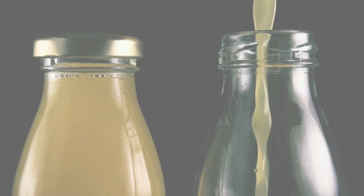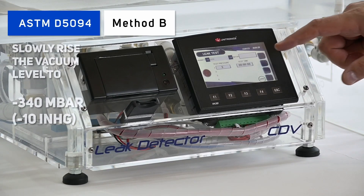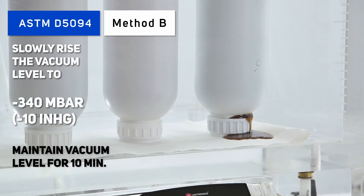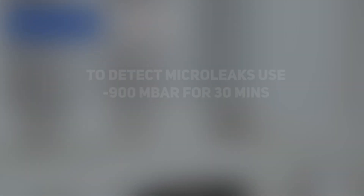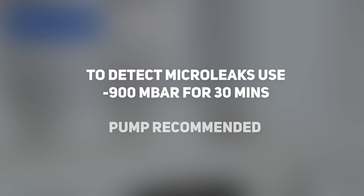When dealing with products that contain liquids, such as orange juice bottles, perform a dry test according to the ASTM D5094 using a CDV vacuum chamber, with a constant testing vacuum of minus 340 millibars for 10 minutes. To detect gross leakage of liquids, a Venturi vacuum generator is usually enough. However, if you want to detect microleaks, you must reach and maintain a vacuum of minus 900 millibars for 30 minutes at sea level. Since this requires a high vacuum level, it's recommended that you use a vacuum pump.